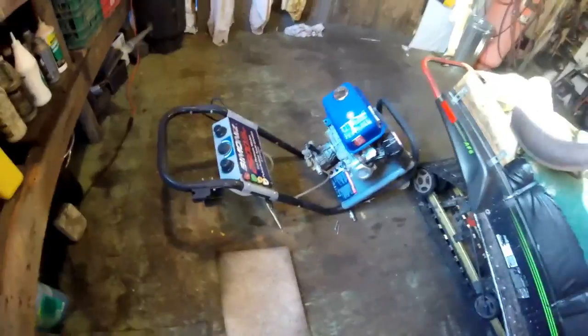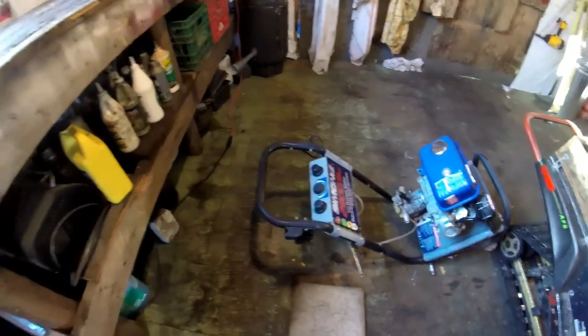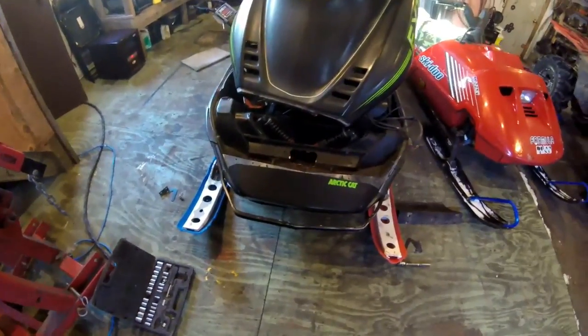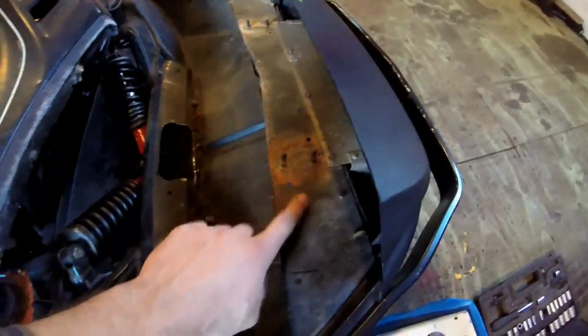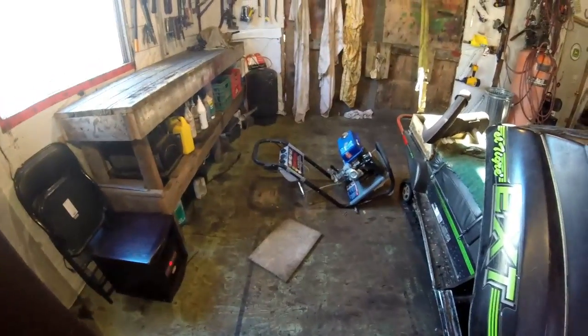I'm going to be mounting it onto this bracket and to this one. What I'm going to be using is some inch and a half tubing, as you can see on this old pressure washer of mine. I'm going to be using that for the front bumper and I'm going to cut it to the perfect width I want. All I'm going to do is cut it about down here and bend it with my pipe bender and put it in. I'm going to weld it in down here and bolt it in up here.